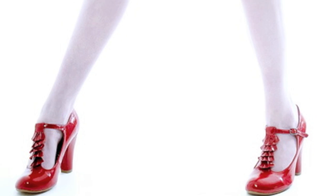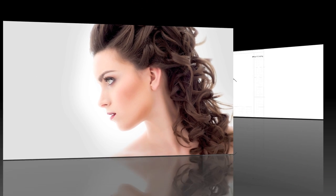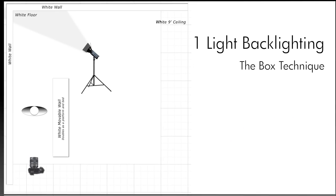Of course a beautiful subject is important as well — remember, you can only get out of a photograph what you put in front of the camera. This technique can also be done easily outdoors, but that will have to wait for another lesson. So we're going to look at two studio variations of this backlight effect. The first is an arrangement I refer to as the box technique.